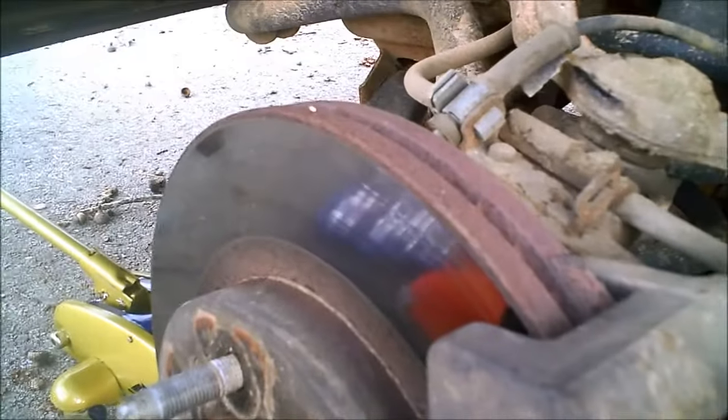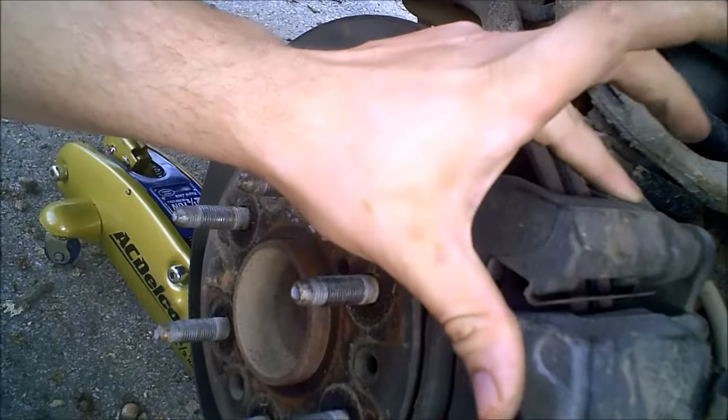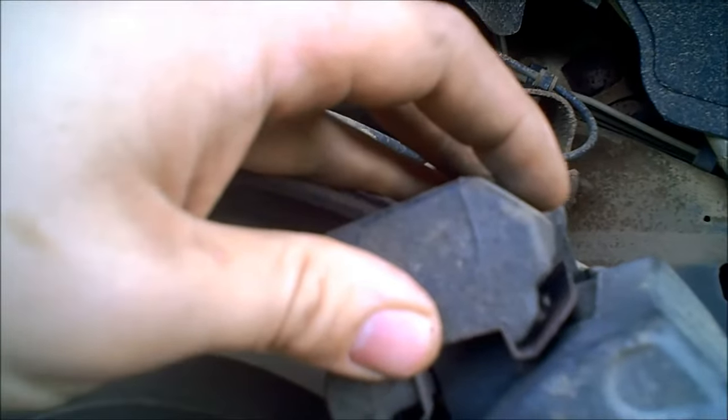The two bolts — one goes here and one goes here — are 3/4 inch. The bolts are out and it should just pop right off, but you're going to have a little problem because there's a clip holding that on.